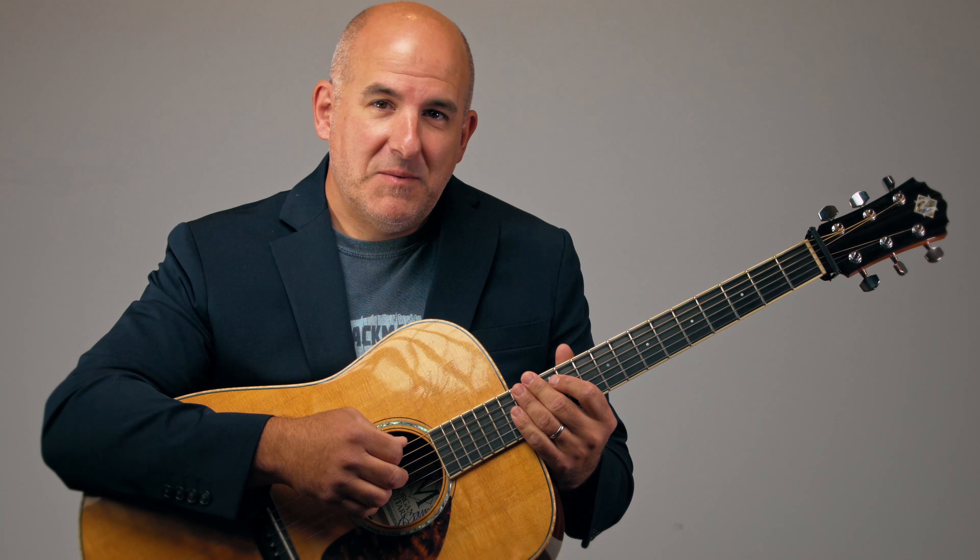This may seem like a pretty basic approach, but if you stick around, we will learn some other more advanced versions of the 12-bar blues. Have some fun learning to strum that and getting a feel for it, and we'll see you again next time. Until then, happy picking.